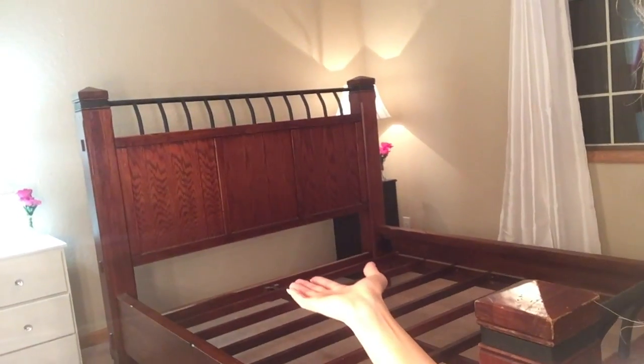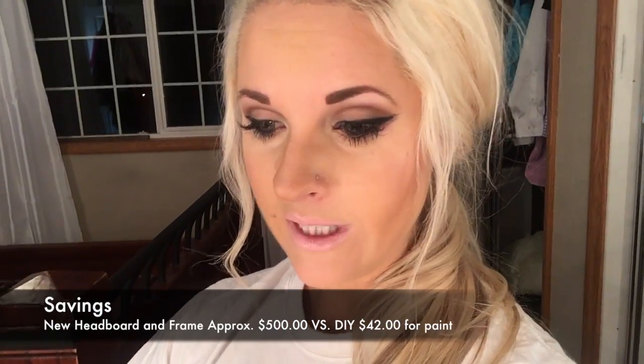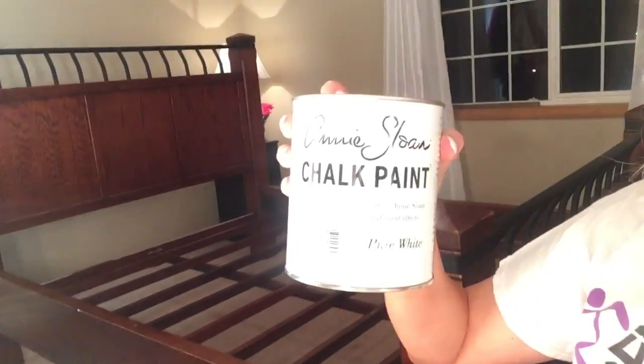Today is exciting — I'm doing a how-to on chalk paint. I've chalk painted a lot of stuff and I absolutely love it. This is going to be a huge project: our bed. Way cheaper than buying a new one and we can make it custom. What you're going to need today is some clothes you don't care about getting dirty. We are using Annie Sloan's pure white — it's amazing and gorgeous.